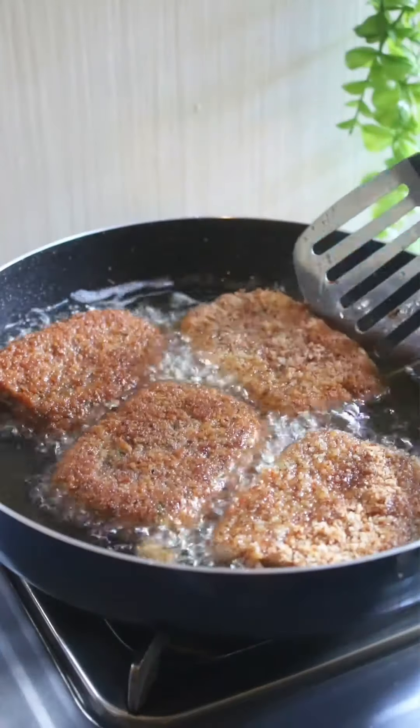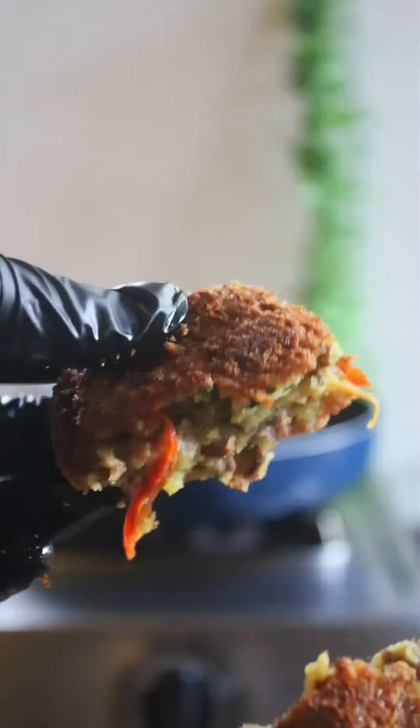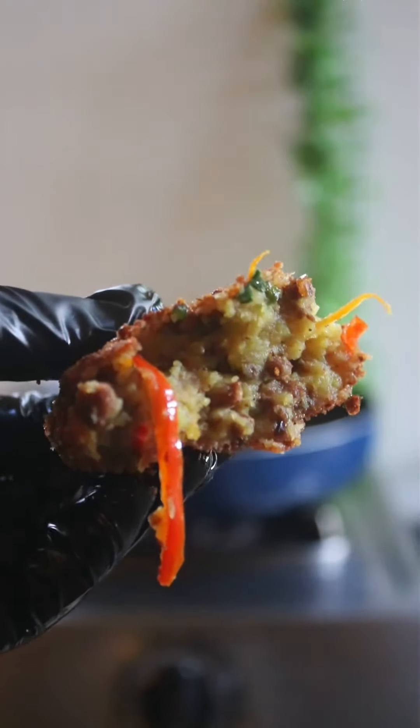Fry until the breadcrumb is golden on each side. There you have it — crispy on the outside and delicious and flavorful on the inside. Give it a save and try!